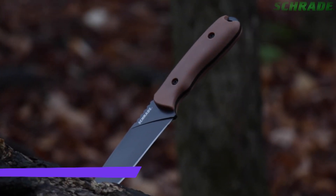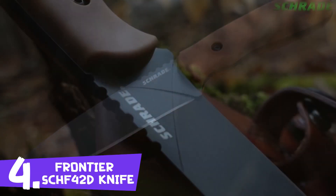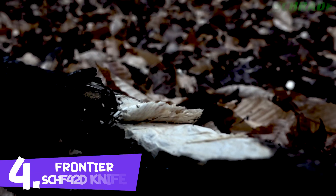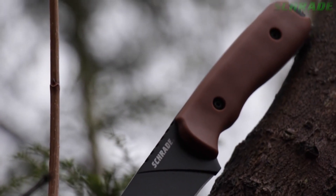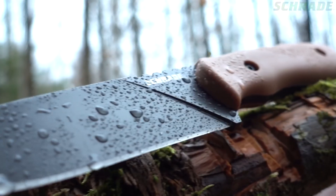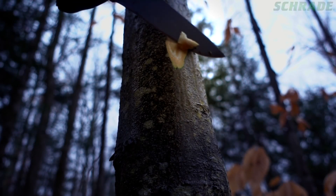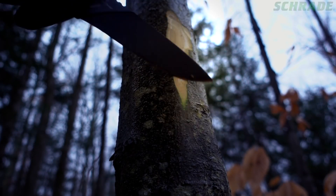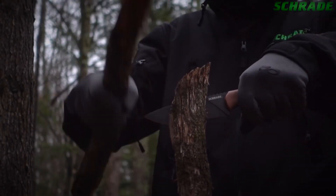This is the Schrade SCH-F42D Frontier Fixed Blade All-Purpose Knife. Designed by Brian Griffin to take on the toughest bushcraft chores to tactical applications, the SCH-F42D Frontier is forged from a single piece of 1095 high-carbon steel coated with a durable, resilient, and silky smooth PTFE. Honed razor-sharp, the SCH-F42D sports a 5.1-inch full fine edge that stands tough during batoning and chopping tasks.